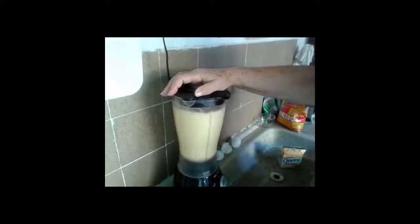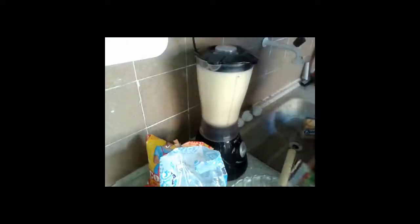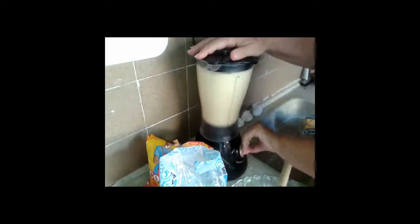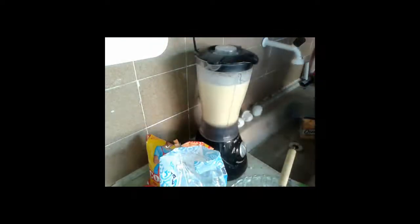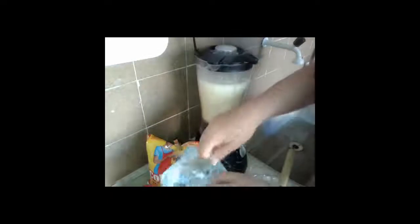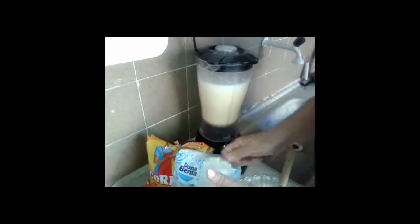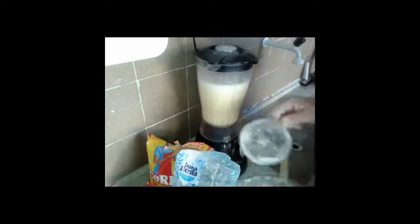We're going to mix it up — one to three, four seconds, okay? Then we're going to add the dry ingredients together, and mix in two cups of trigo flour, not too thick, otherwise it will throw off the recipe.